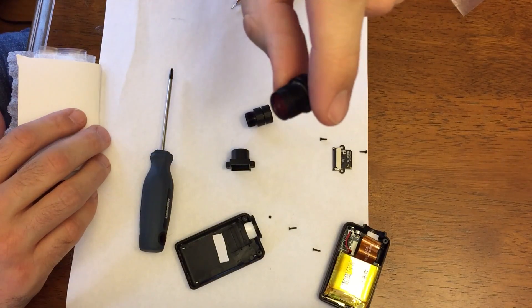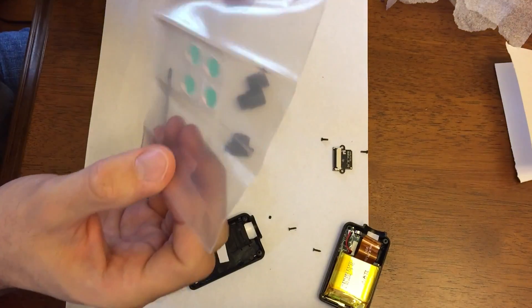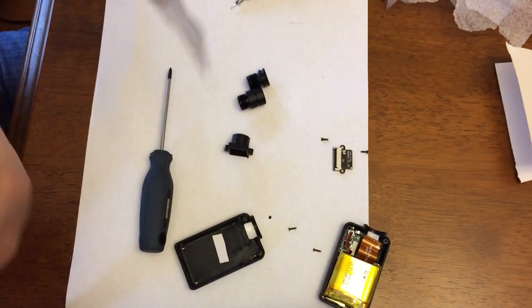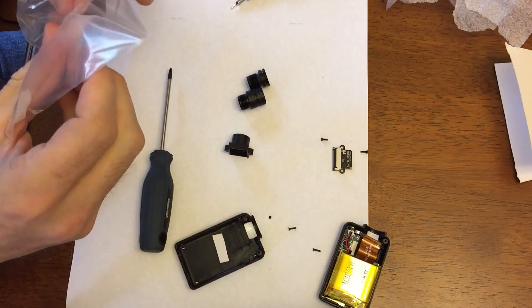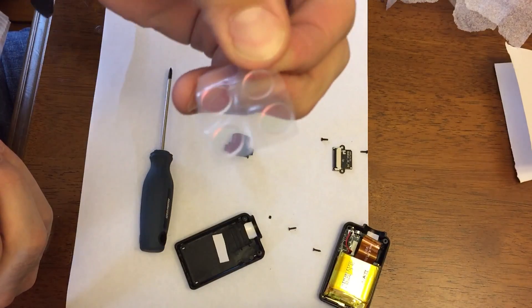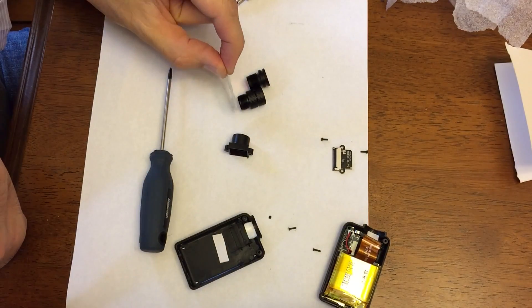You can see the pinkness there. Thanks to — I think his username is Brainexploder on YouTube — he said to purchase some of these IR filters or blockers, and I'm going to try to put that in the lens.